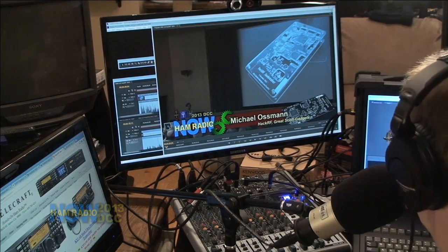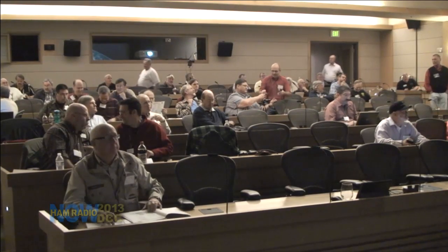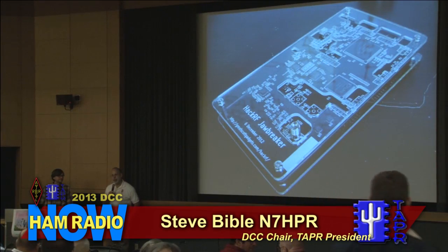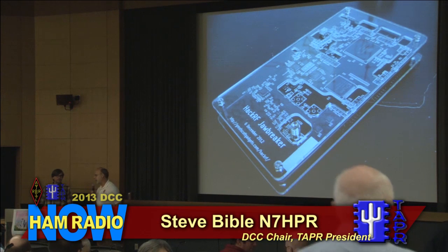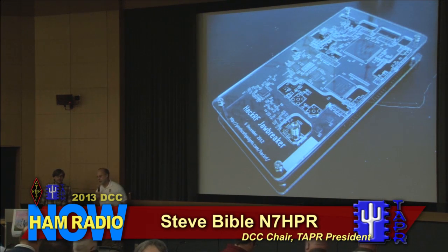By the magic of television, let's go back to Seattle and find out about Michael Ossman's HackRF software-defined radio. The afternoon host introduces Michael Ossman to the audience and asks for a round of applause.